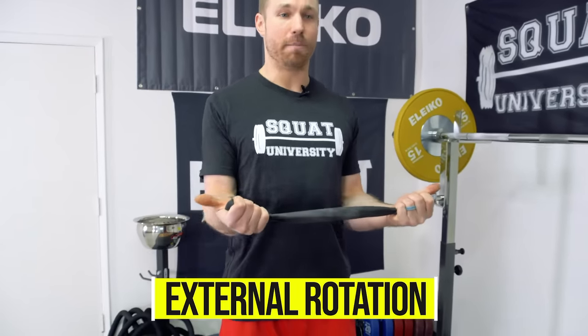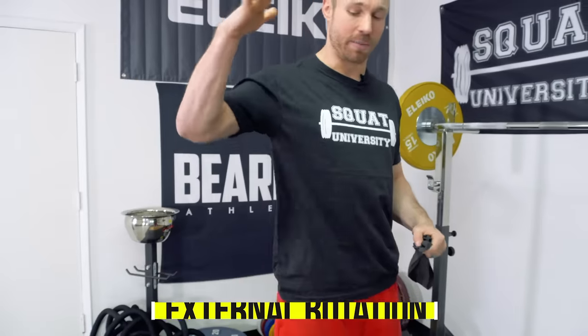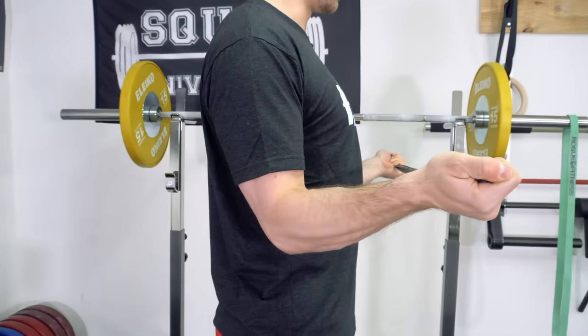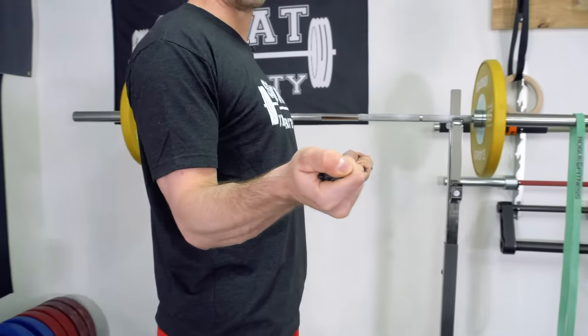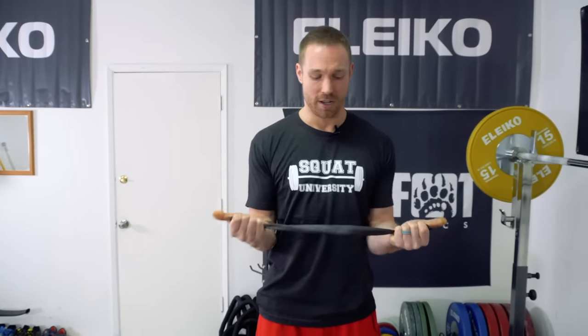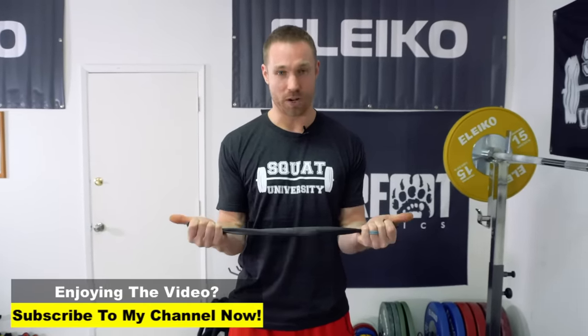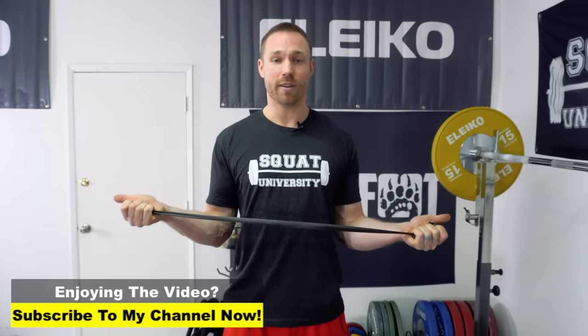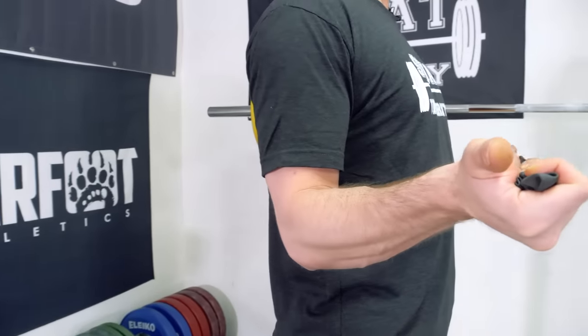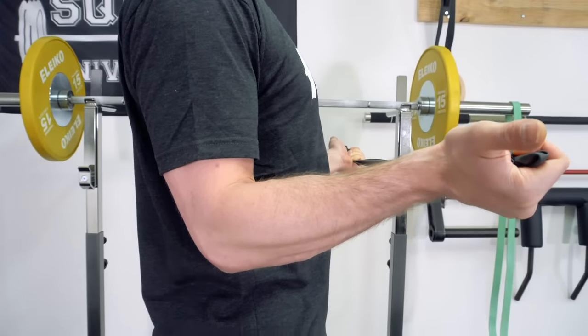You're going to take a band, elbows stay by the side, pin your shoulder blade back and down as if you were to set up for a back squat or a bench. From here, we're going to externally rotate out to the side. You're not just moving — you're also holding, and this isometric contraction at the very end is going to be very helpful at turning those shoulder muscles on in a much more beneficial way than just the motion of external rotation. Palms up or thumbs out to the side, go out to the side, hold for five to ten seconds, and then back. This works the rotator cuff muscles as well as your mid and low trap muscles that attach to your shoulder blade.